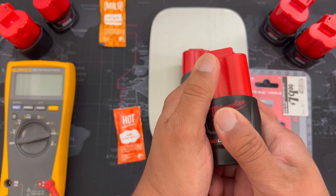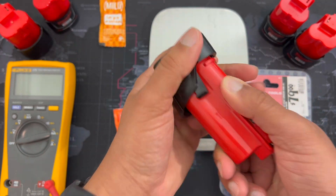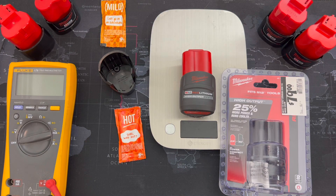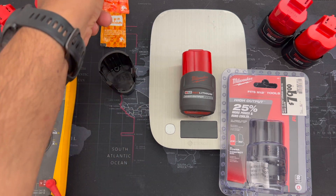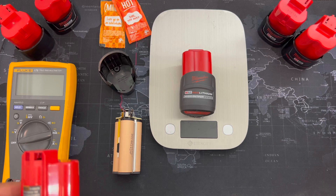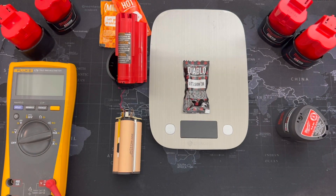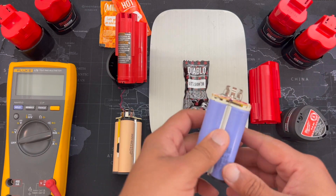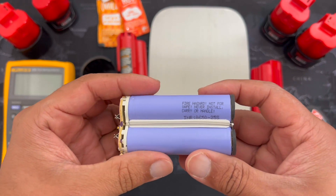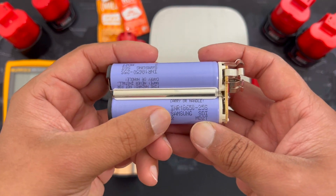Without further ado, let's go ahead and take this puppy out. One screw on the bottom — I've undone that already. We have the bottom part here. What's the deal with the Taco Bell sauce pack? This video is obviously sponsored by Taco Bell — I'm kidding, it is not. They just make really good battery holders. The 2.5 has the new Samsung — it's right there, a little hard to see — INR18650-25S.